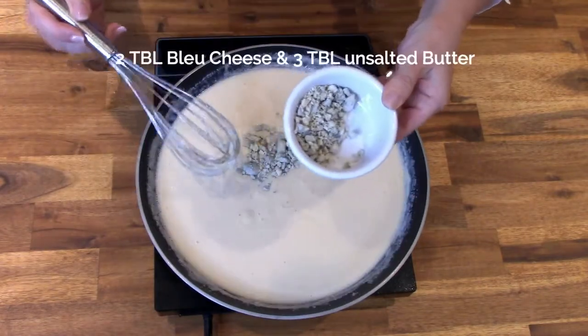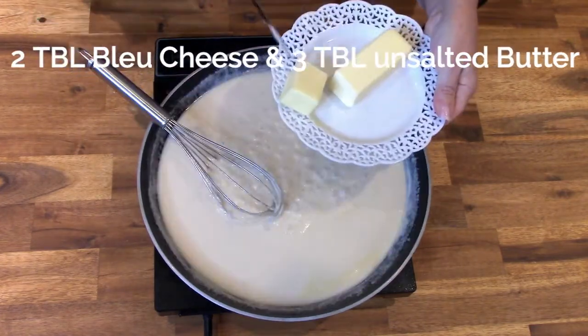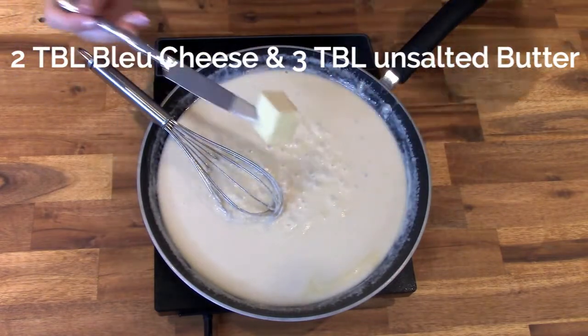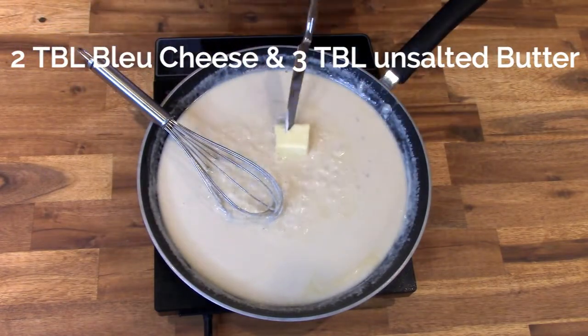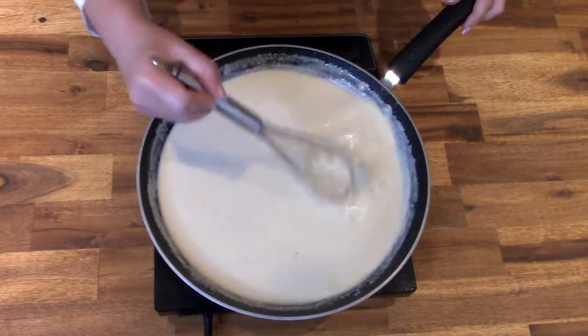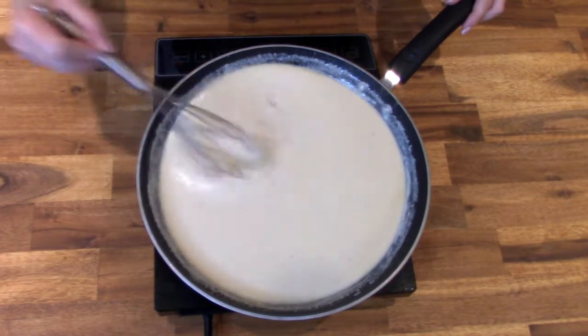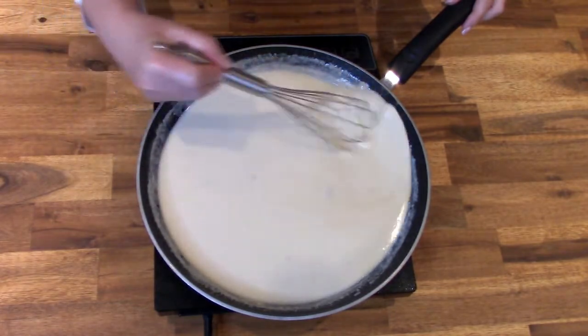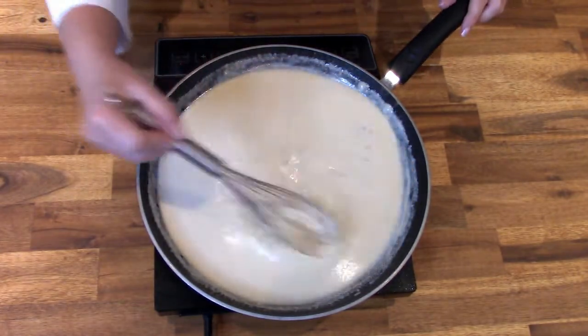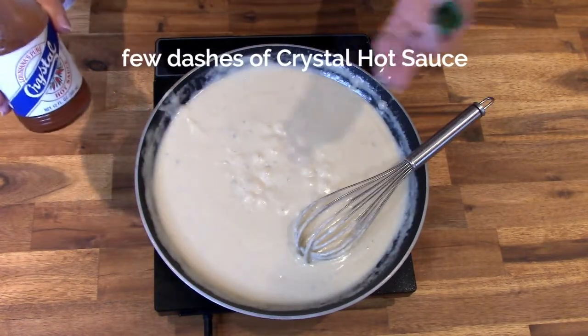The third and final cheese to add to this beer cheese dip is two tablespoons of blue cheese. Then add three tablespoons of unsalted butter. Over medium-high heat, continue to gently whisk the mixture until all of the cheese — particularly the blue cheese — has completely melted.